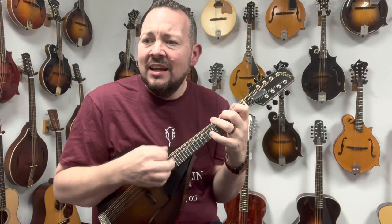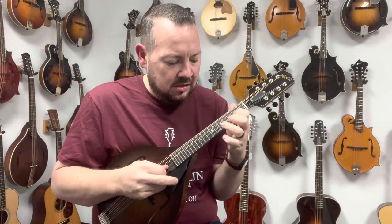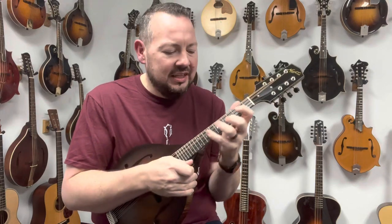It is dry. It is punchy. It is loud. It will get your attention. It is a great instrument.